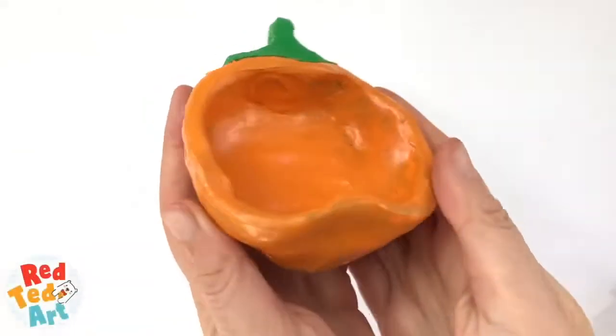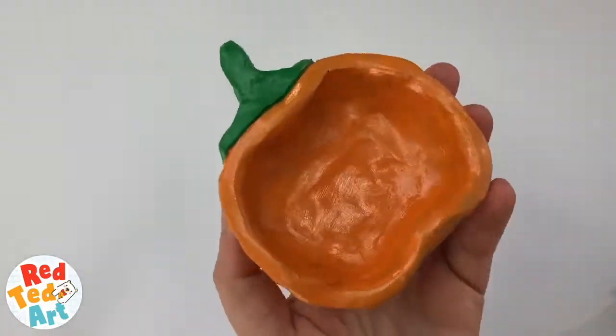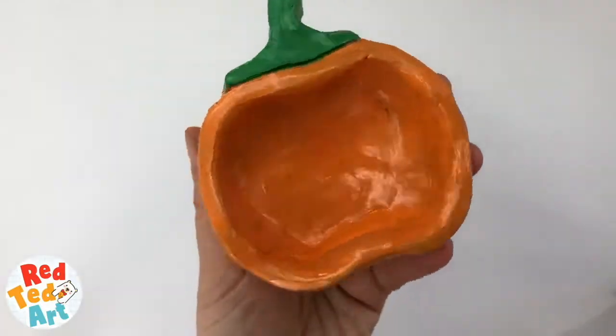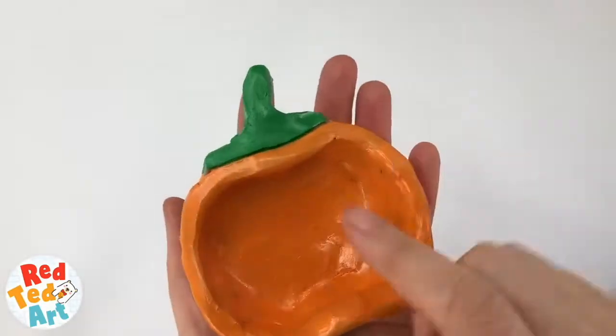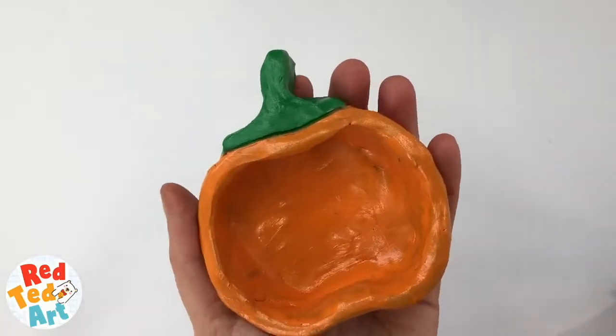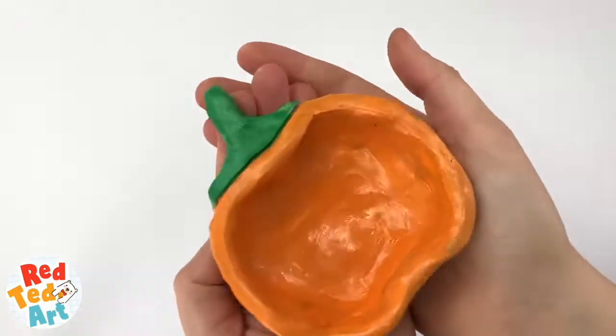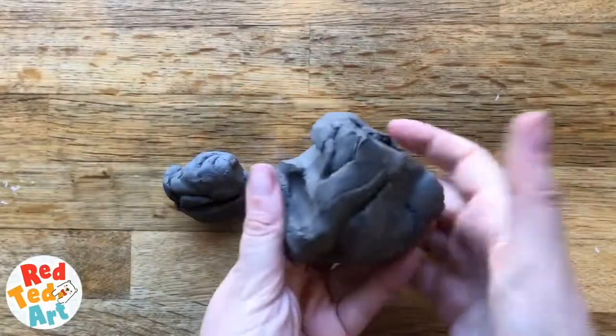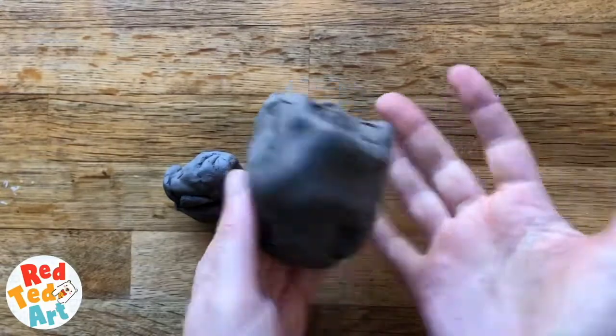Hello, welcome back to Red Ted Art! We've got another super simple pinch pot for you. These pumpkins are perfect for Thanksgiving. Of course, you can make a Halloween version just by drawing some quirky spooky Halloween faces, and you have a Halloween pumpkin as well. So we're going to start off with a lump of clay.